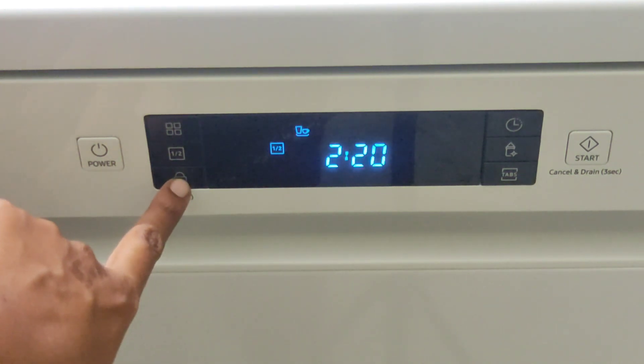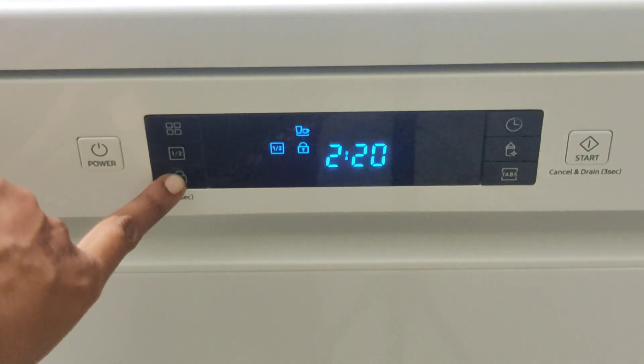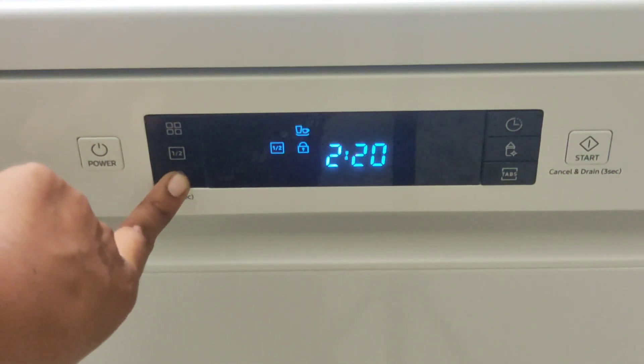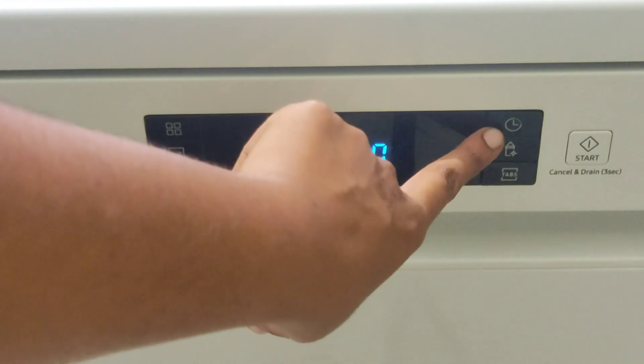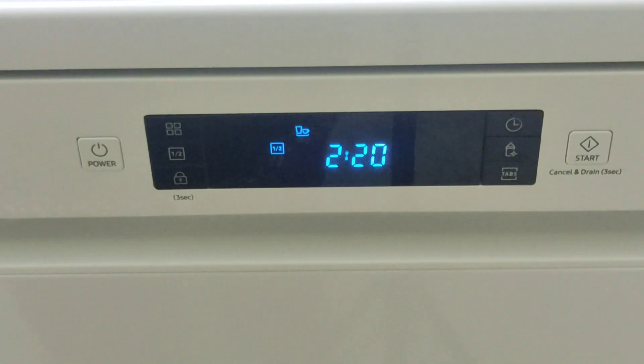There is also an option for cleaning the water, and a lock for the display. This will be locked in 3 seconds. Next, there is a time set option. If we want to turn on the dishwasher, we will set it.